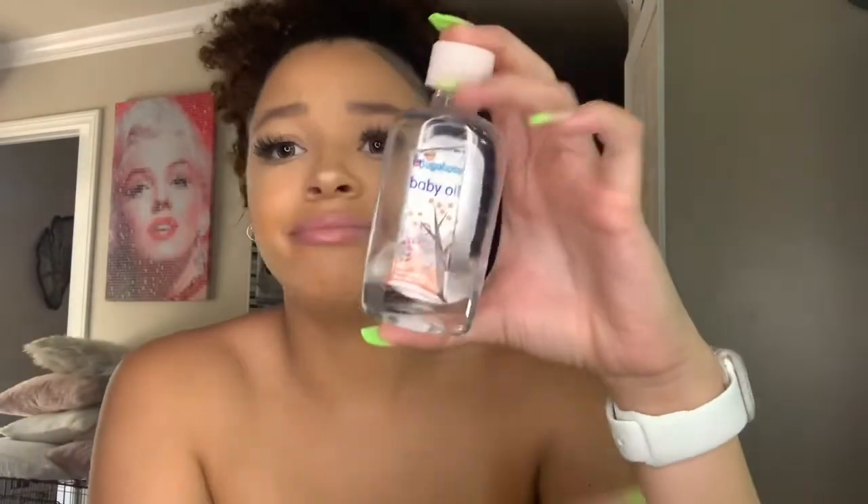Once I feel like I've rubbed it in enough, I'll wash it off. Out of the shower, I use baby oil as my moisturizer down there, or coconut oil. For this video we're using baby oil. You can get a tube like this at the dollar store — I think I got this one from Rite Aid. Any type of baby oil, baby lotion, something that's going to moisturize the kitty — that's what you want to use.